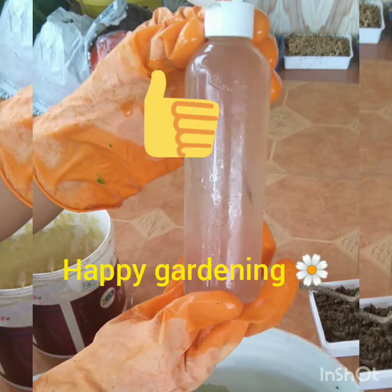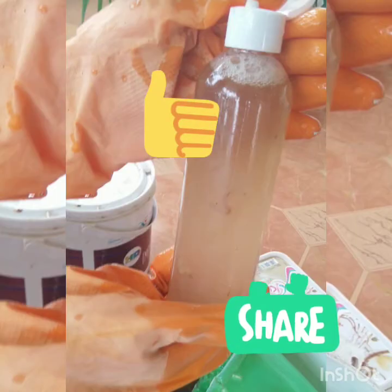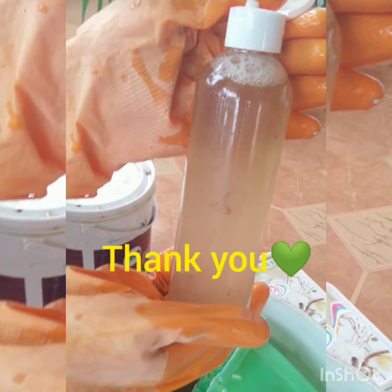Happy gardening! If you like the video, please hit the like button, share, and subscribe. Thank you for watching. Bye-bye.